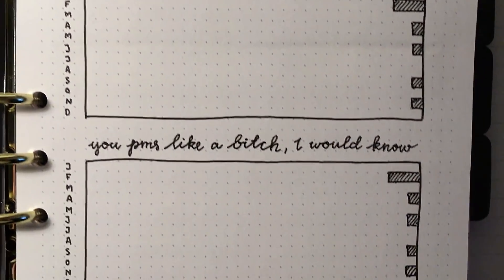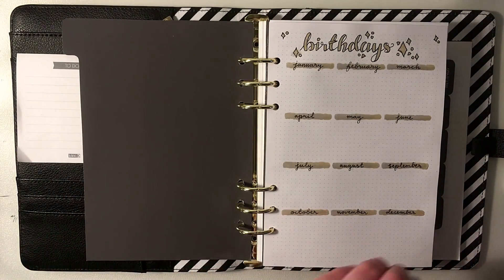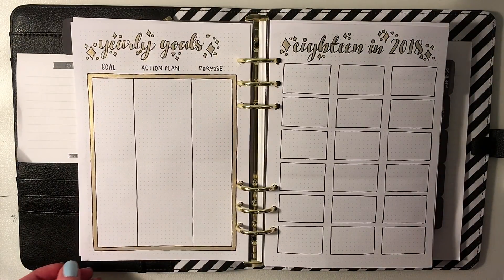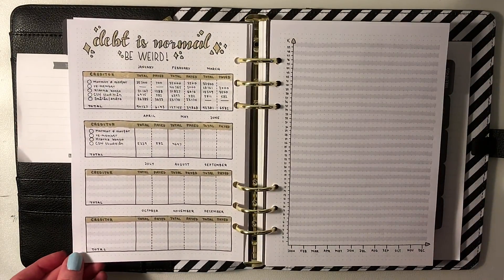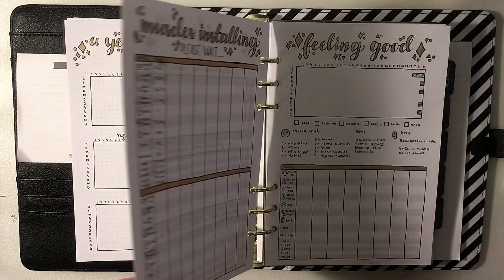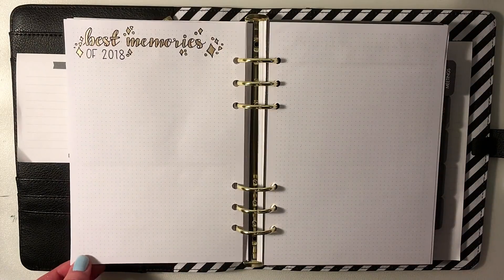The beauty of a bullet journal is that each journal is as unique and individual as the person writing in it. In the end it all comes down to personal preference — there's no right and no wrong, and literally all you really need is a notebook and a pen. Let me know in the comments what kind of journal you use for your bullet journaling — I'd love to know. Here's a little mini flip-through of the pages I've already set up. Happy planning and I'll see you next week!